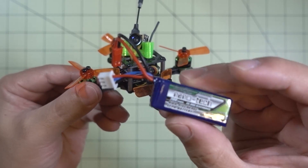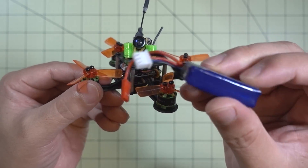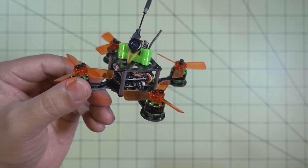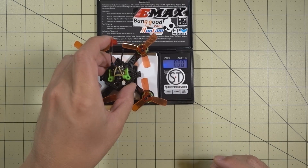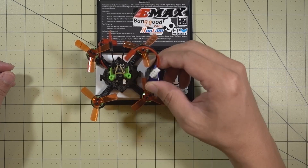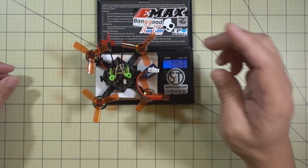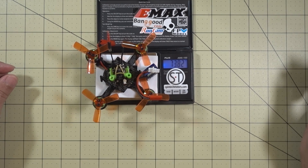I'll probably have to use a bigger battery, which will obviously increase the weight, to get better flight time. Let's go ahead and weigh this — it comes in at about 56 grams without the battery. With the 300 mAh battery I was flying with, it comes in at 73 grams.